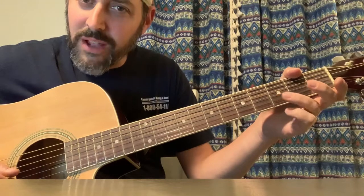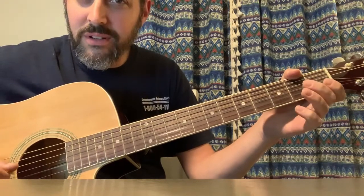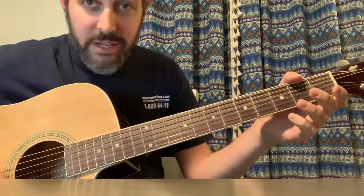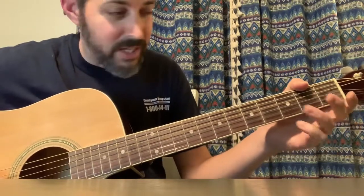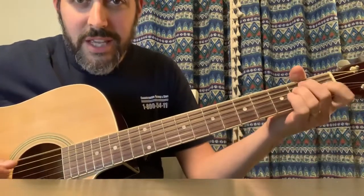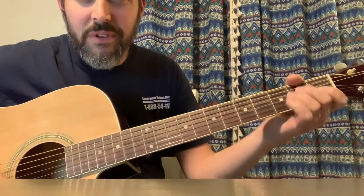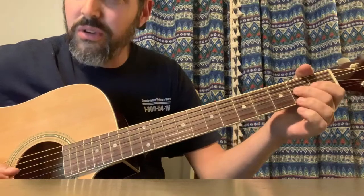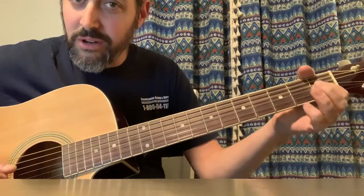Pick it up from where the second note of that riff was. I hate tabs, but I'm just going to say it anyway: E drone, open, three, two, open, three, two, open, two, one. That's the note of the E chord.